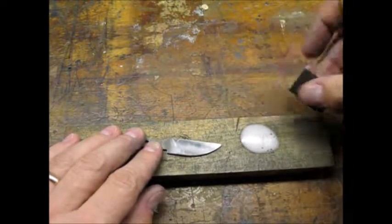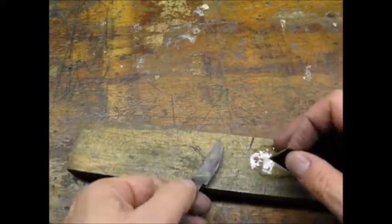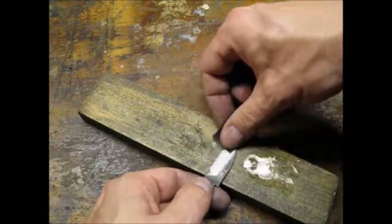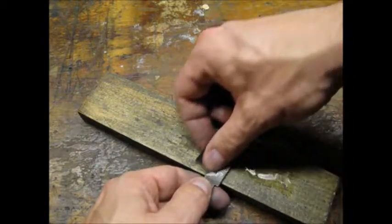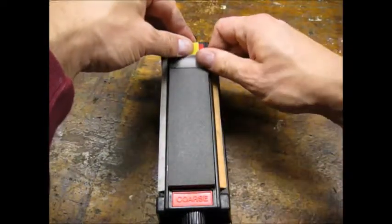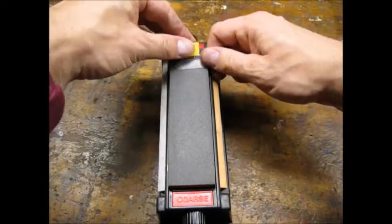I polished the blade by wet sanding with 400 grit, using WD-40 as my lubricant. I was not going for beauty — I wanted this first knife to be functional. I used the coarse stone to put an edge on the blade. This process took some time since I left the edge pretty thick prior to heat treating.